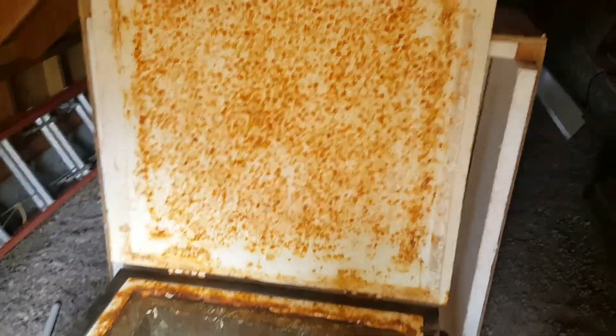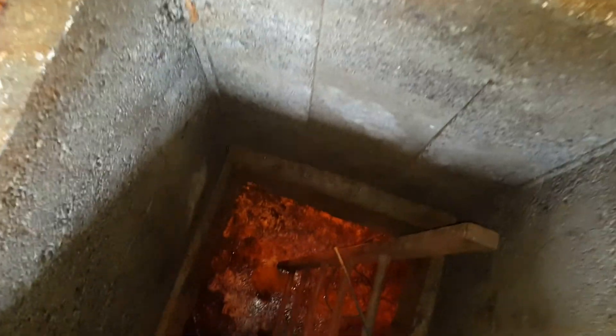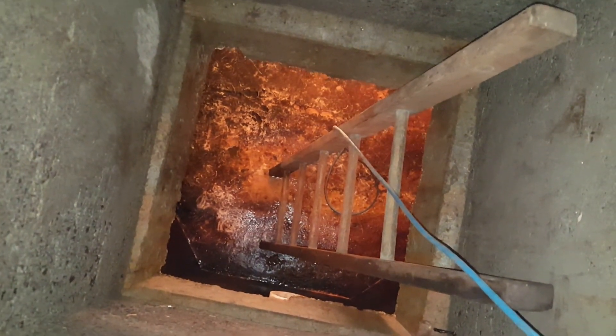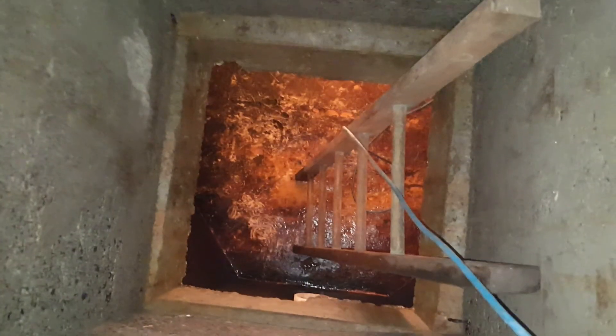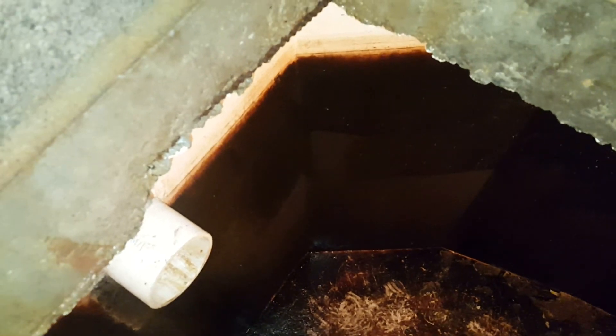Now that we have the access hatch open to our first cistern, I'll show you inside. We have two of these currently and each one holds 1,500 gallons, and we're adding another 1,500-gallon cistern, so we will have 4,500 gallons for camp when we're done. That is where the well pumps the water into our cisterns after it's been filtered and chlorinated. You can see a red residue down there — that's because here at camp we have iron-heavy water, so that redness you see is iron in the water.